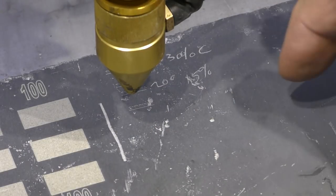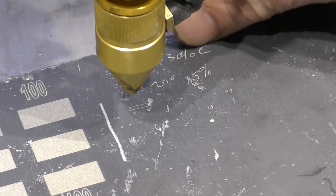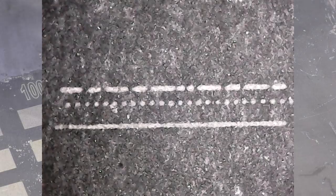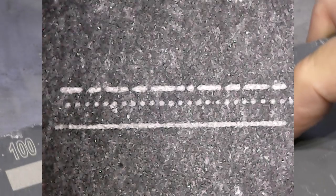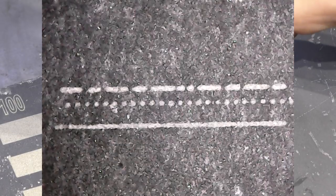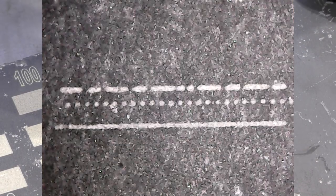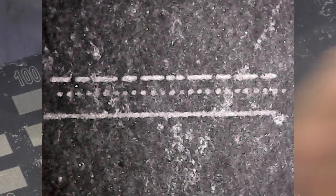I've now set the machine to special mode and I want to go back to the 200mm/s at 30% that we started with. Those are almost nice clean dots - they're hardly running into each other at all. I've raised the speed to 300 and I'm expecting probably that bottom line of dots to become more merged into a line.